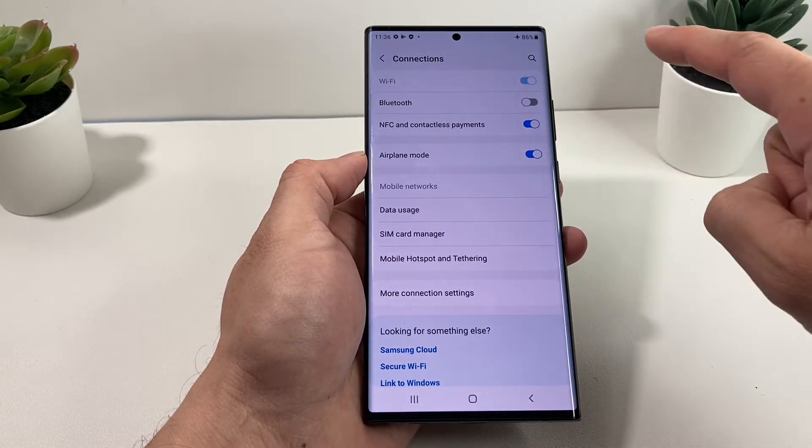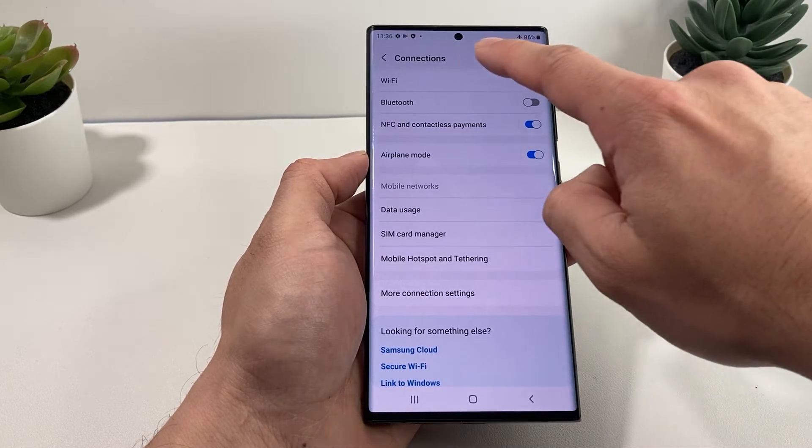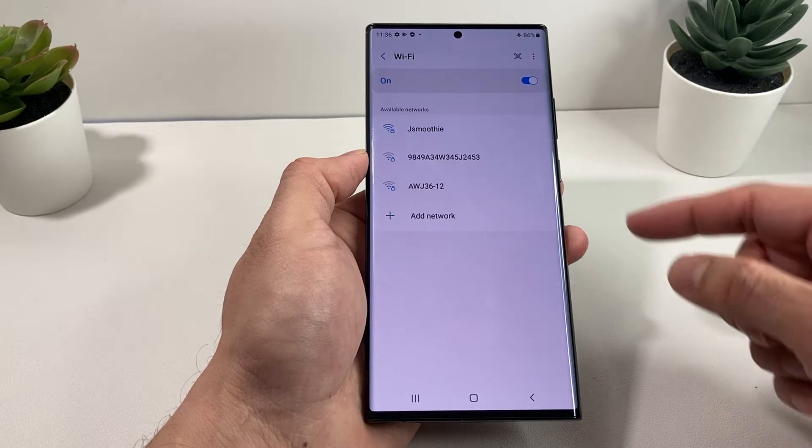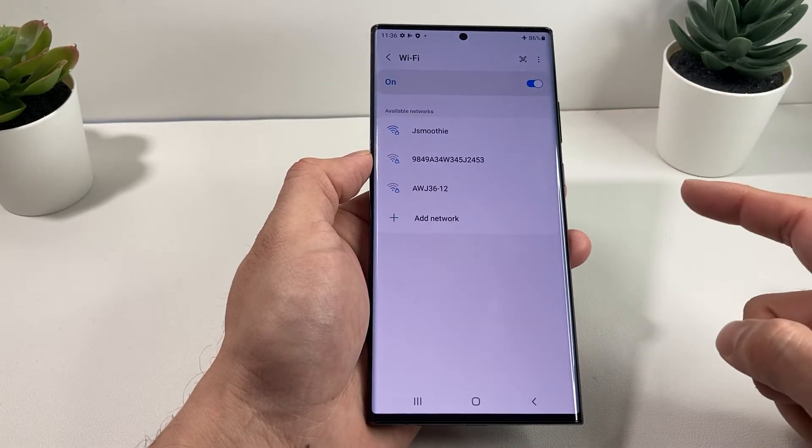you want to make sure that Wi-Fi is turned on. And once it's turned on, you're going to go ahead and click on that. When you click on that, it will open up another menu, and you'll notice these available networks that you can connect to.